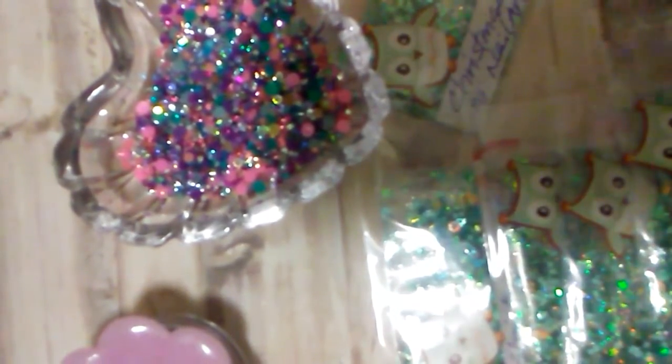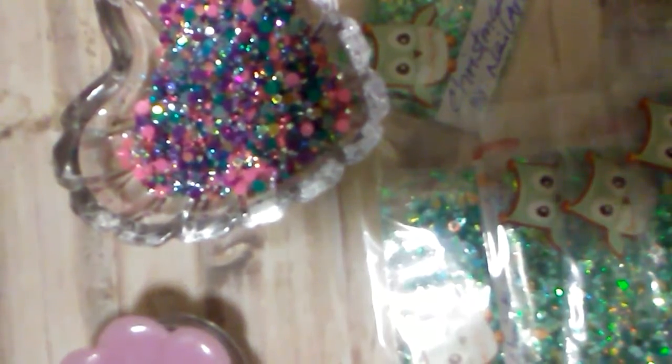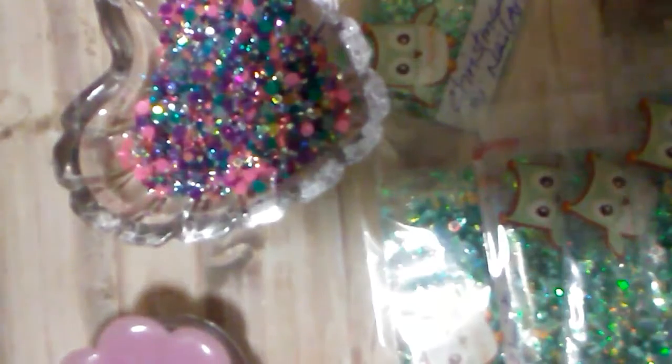I decided to make two mixes for the ladies. I was in a making mix mood and I'm calling this Christmas Magic. And no, it's not pink. It is this beautiful — it has greens in it and holographic. This is what it looks like. It is absolutely beautiful.